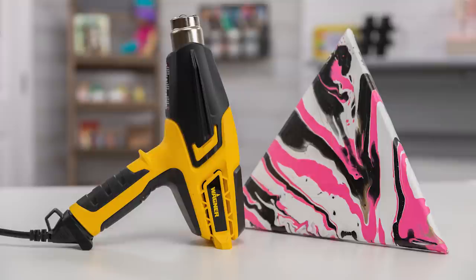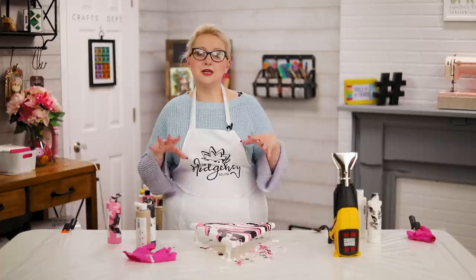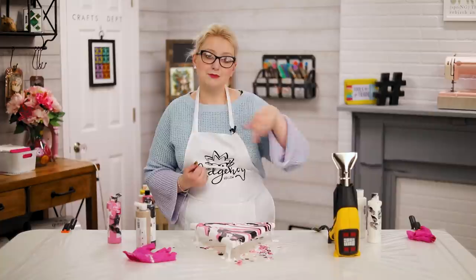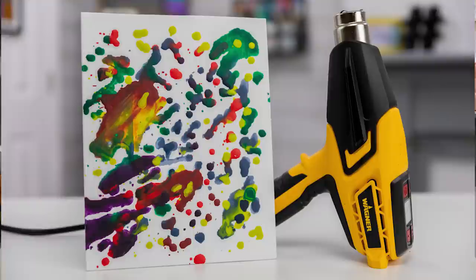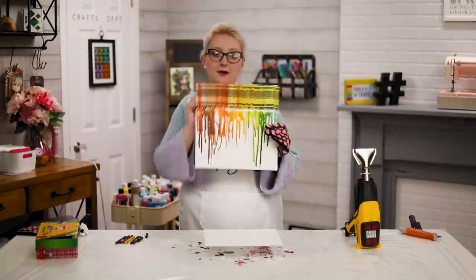Then you can add a clear resin, add a name over the top, write 'princess' — all sorts of fun things. I love this geometric design. I should also mention: if you have old acrylic paint or something that's been glue-gunned that you need to remove, you can use your heat gun to melt those things away and peel the paint or remove old glue.